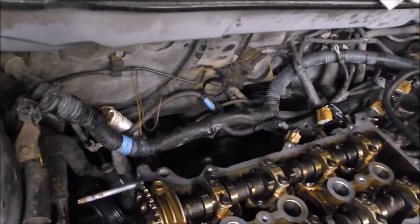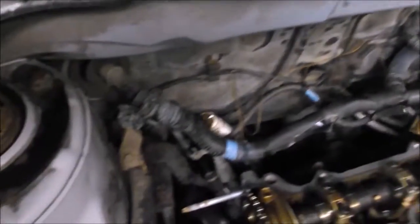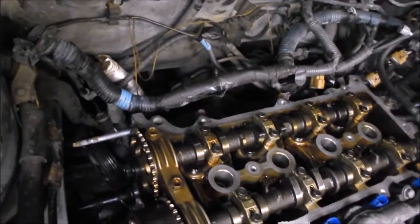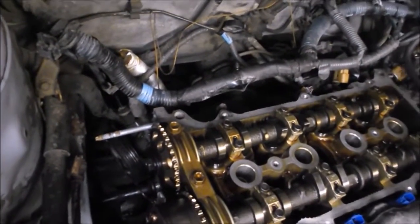Take all that off carefully. We did it in such a way that we could move the harness either to the back of the engine or to the front, depending on where we needed to work. So get your air duct and all your wiring out of the way.